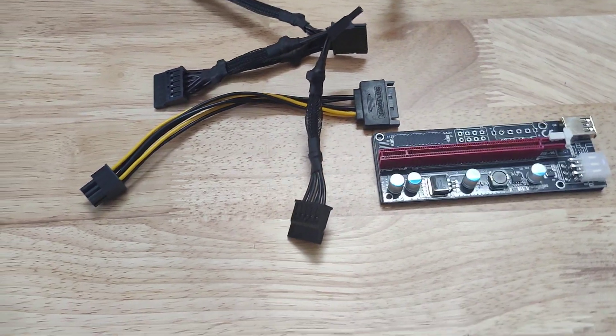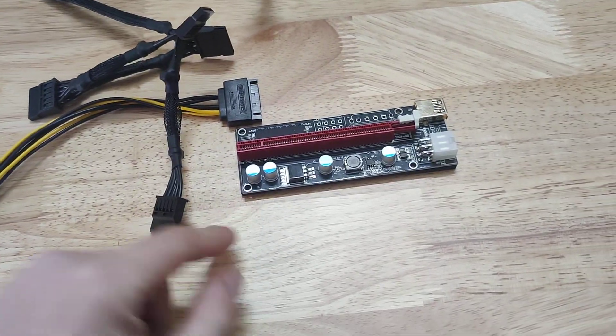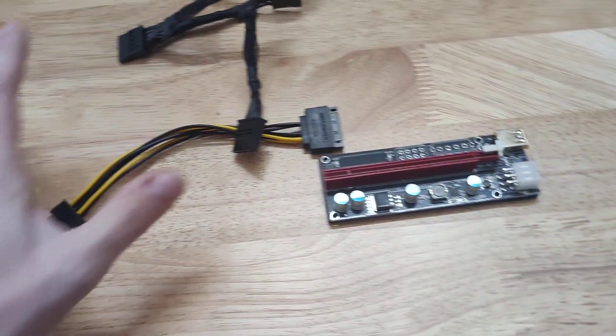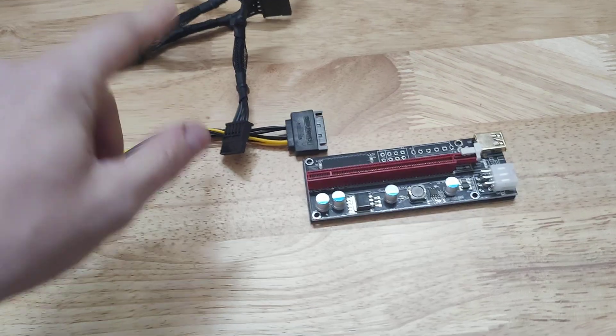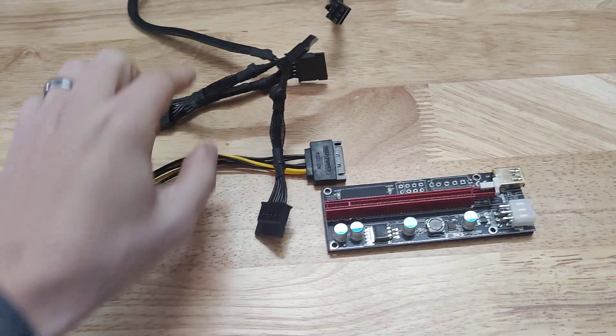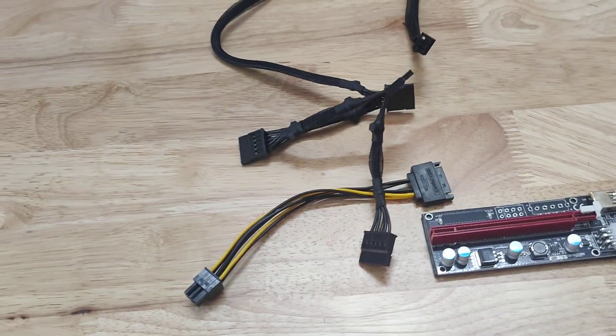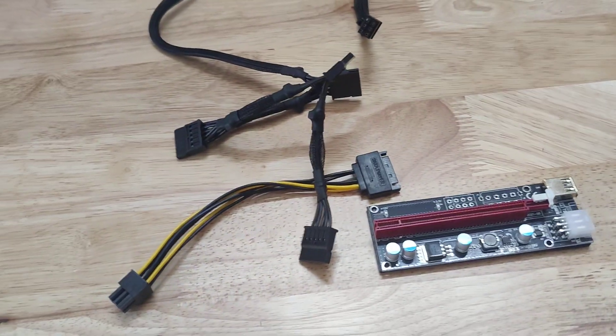Hello everyone, welcome back to the channel. Today's video we're going to be talking about how many watts a riser uses. We're going to be loading up two cards on one riser cable, so there's one SATA cable plugged into a riser. We're running two 3080 LHR cards and we're going to see how much watts that uses.